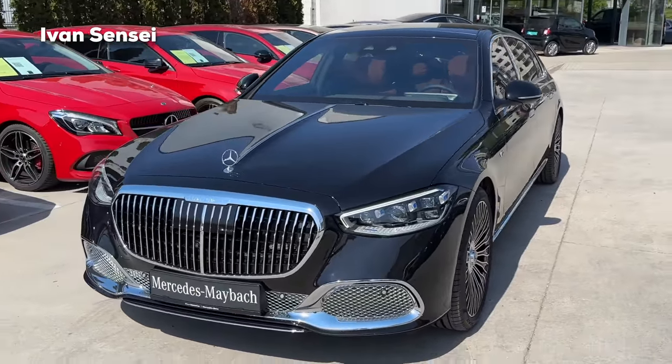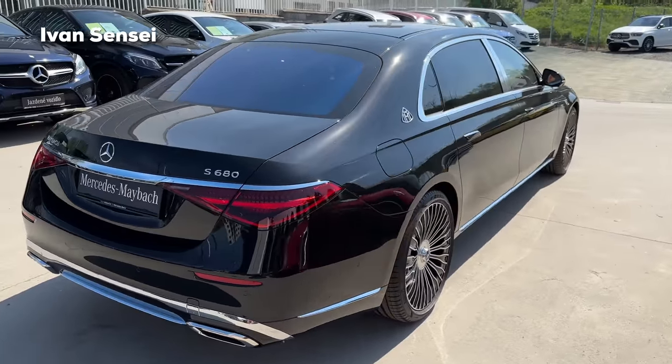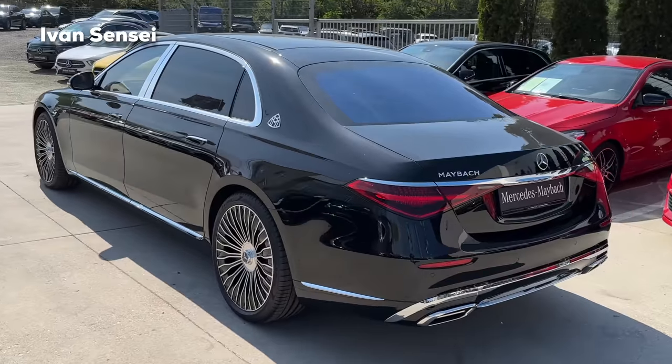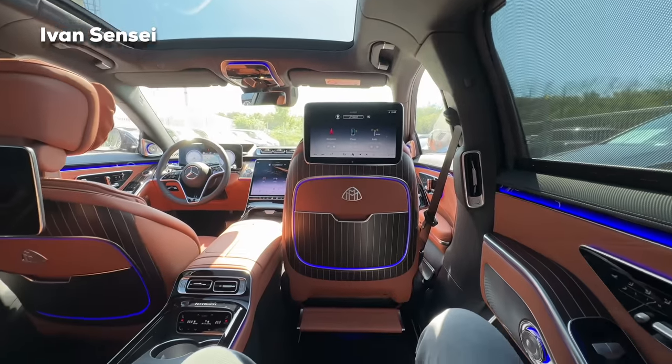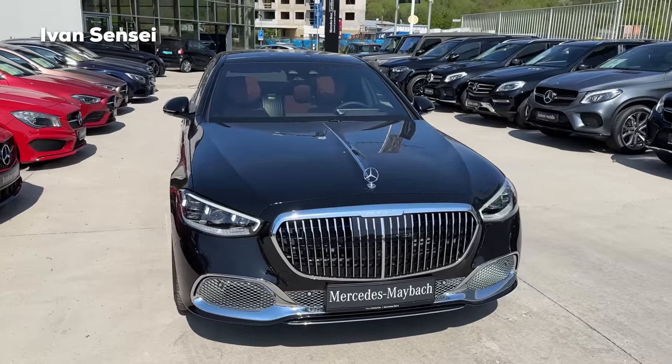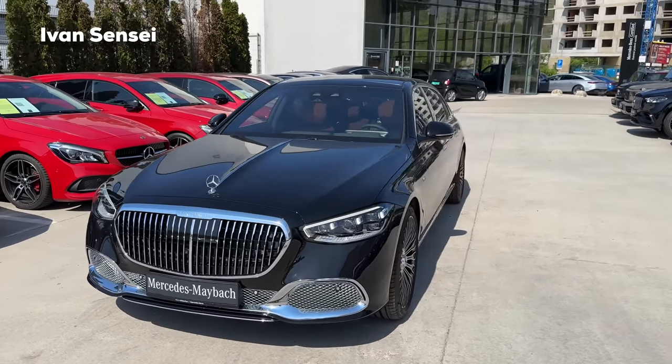Hello guys, Ivan here and welcome to a new video. Here we are today with the new Mercedes-Maybach S680 V12 4MATIC. In this video we will check out the exterior, interior, and also the infotainment of this V12 limousine. Special thanks to AMG Performance Center Bratislava Lamač in Bratislava, Slovakia for having us here today with the Maybach.